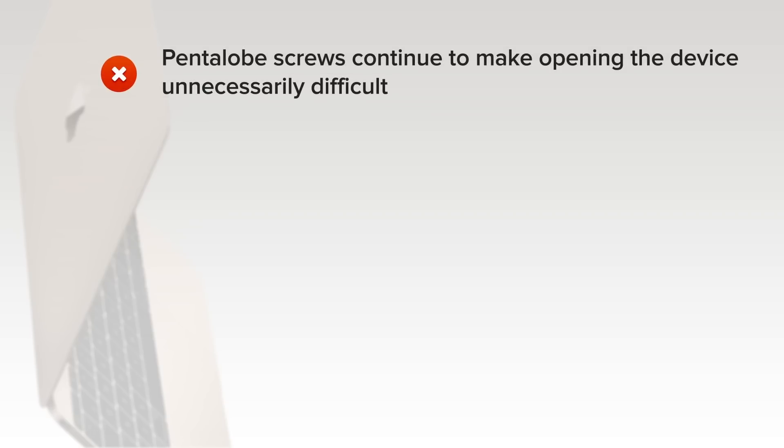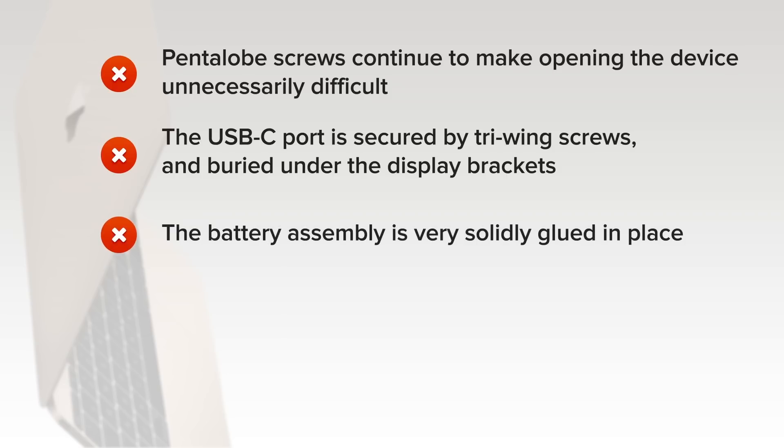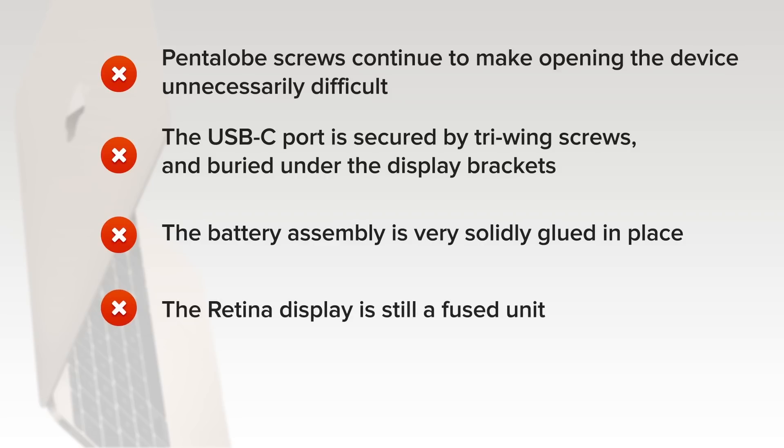Proprietary pentalobe screws continue to make opening the device unnecessarily difficult, and the new cable routing makes the procedure even trickier. The USB-C port is secured by tri-wing screws and buried under the display brackets, complicating replacement. Also, being the only port, it will experience more use and wear than a typical single-purpose port. The battery assembly is entirely and very solidly glued into the lower case. The retina display is still a fused unit with no separate protective glass.